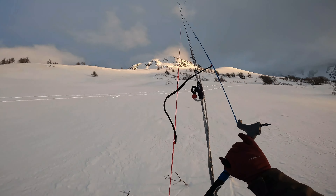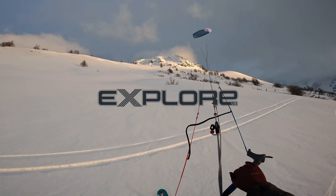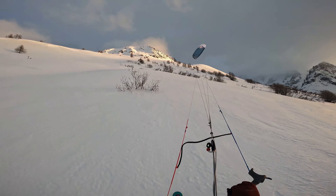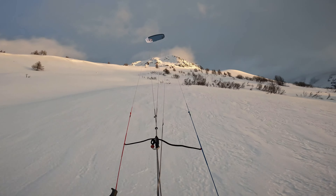Get up, ride up, ride up for the light. Ooh, yeah.